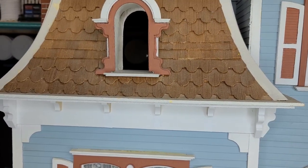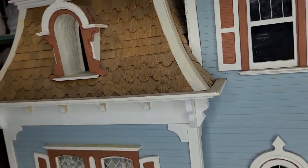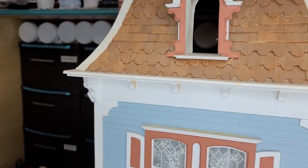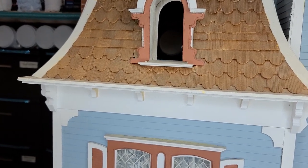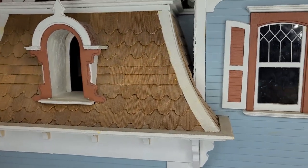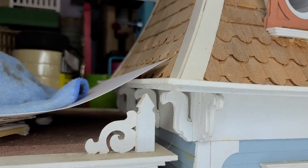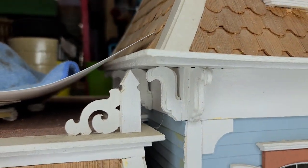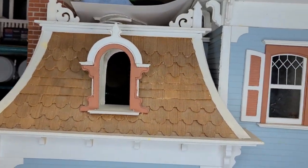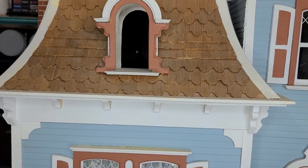Now that I've got the corners on there, you can kind of see the difference and what they look like on the edges. Here's the corner that I did — how it meets up — and then that's the corner that they did. I think mine look better, but everybody has their own opinion and you may think theirs looks better — that's just preferably what I like.